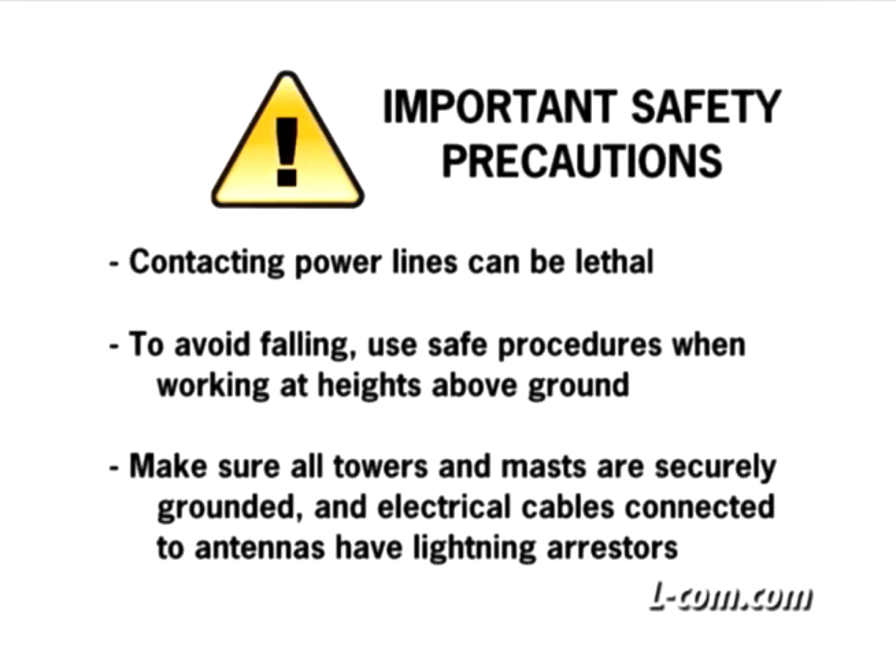Before beginning any antenna installation, carefully observe the instructions included with your equipment. Be sure there is no possibility that equipment or personnel can come in contact directly or indirectly with power lines. Use safe procedures when working at heights above ground. Make sure all towers and masts are securely grounded, and electrical cables connected to antennas have lightning arrestors. Elcom offers a variety of lightning arrestors for antenna feed coax cables.